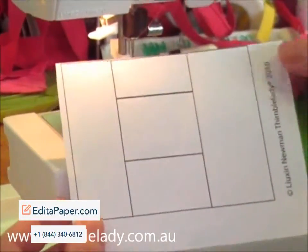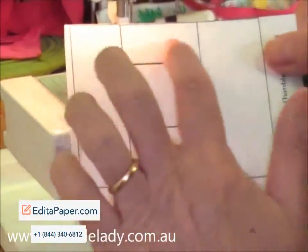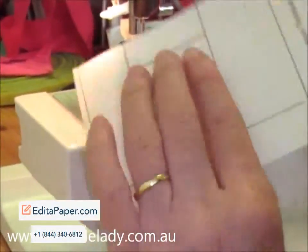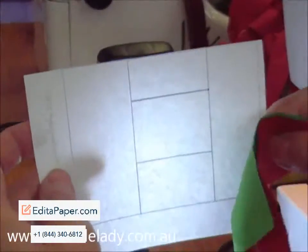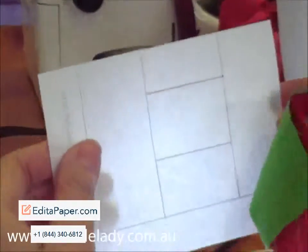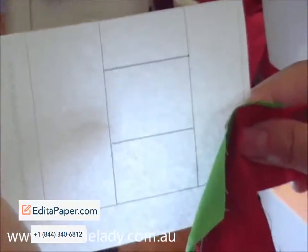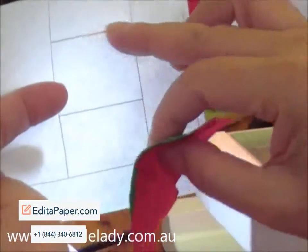This is a template to make an eye candy. Leave the template patterns on this side and place your fabric on the wrong side. This is the right side of the pattern, and that's the wrong side of the paper pattern. Looking against the light, you can see the shades.